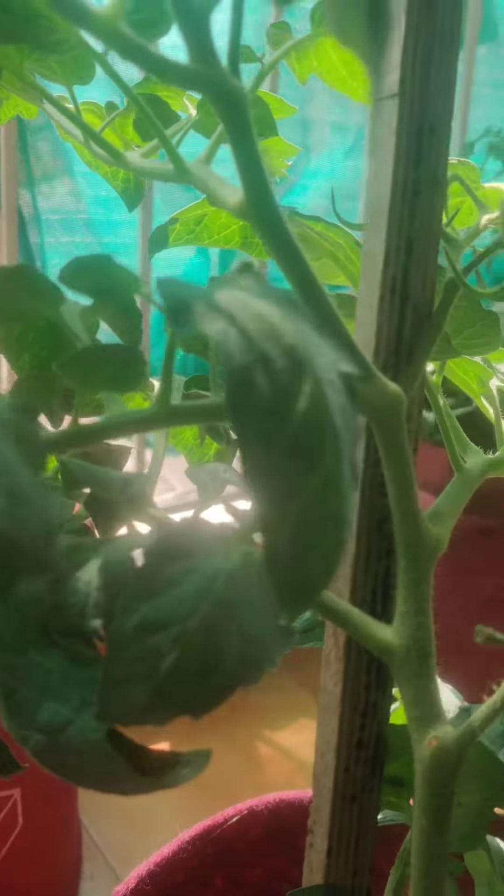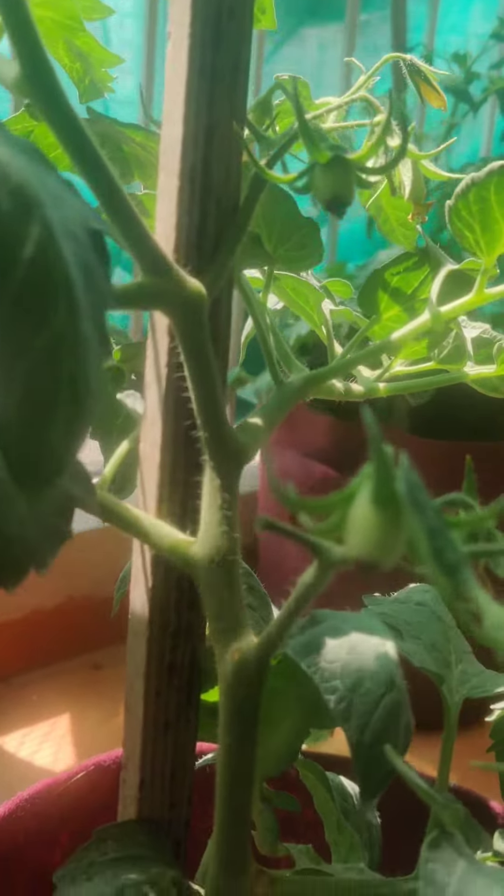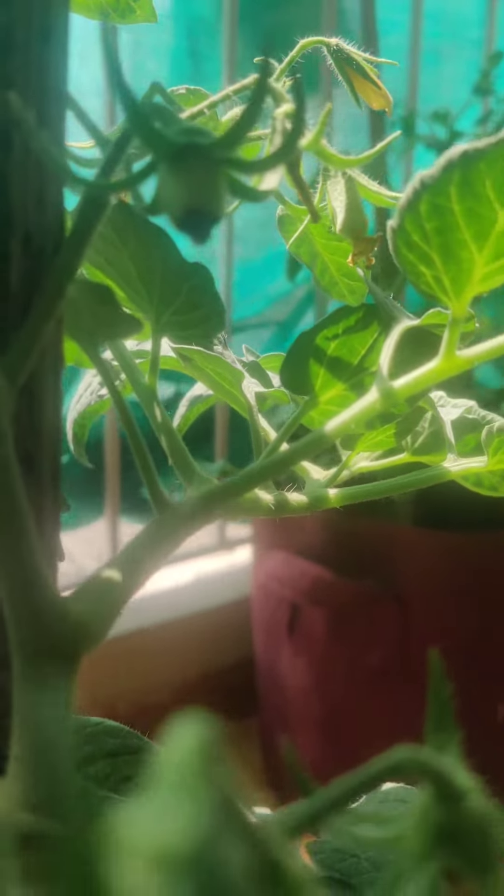Hello everyone, today we are going to talk about a common problem of tomato plants: blossom end rot. Blossom end rot looks like this — a rot at the bottom of the tomatoes or any fruit.